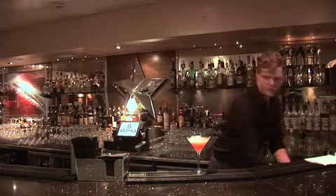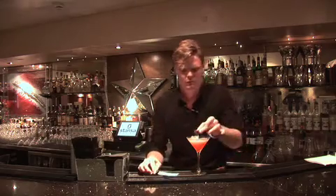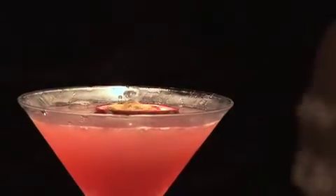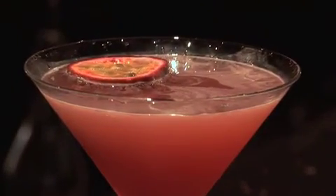Lovely. Finally, I'm going to garnish the drink with just half of the fresh passion fruit. And that's the Lipstick Lush. Hope you enjoy. Thank you very much for coming. Thank you very much, Stephen. Bye.